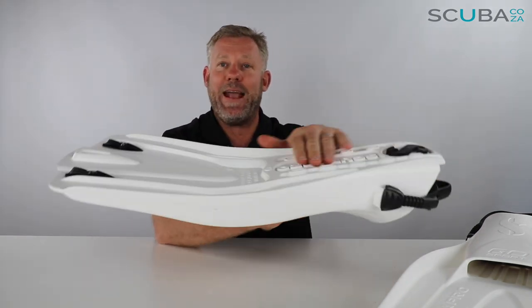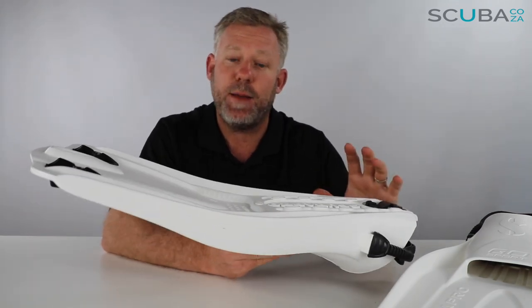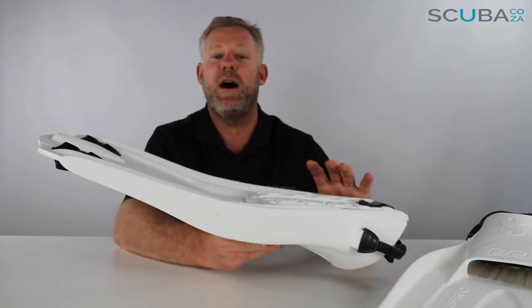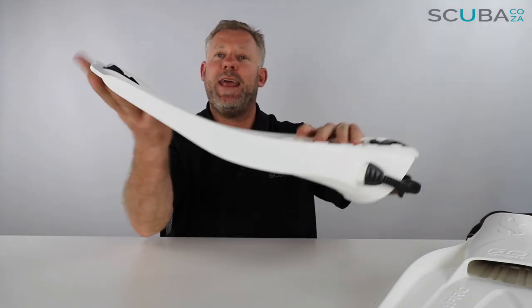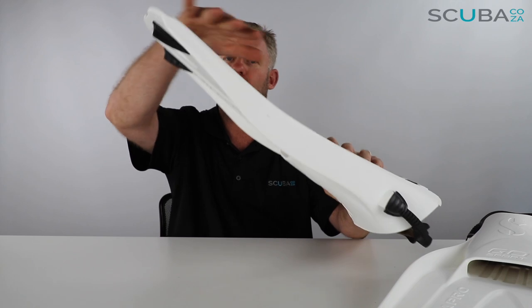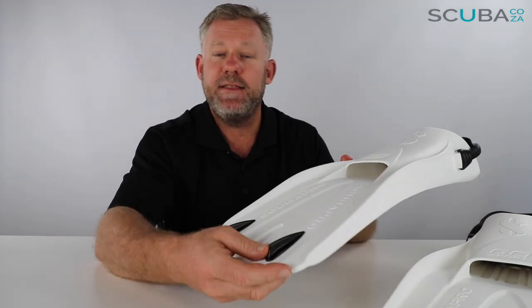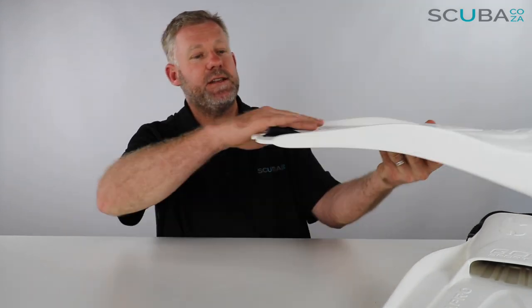If we turn the fin around, you can see some of the technology has to do with the angle of attack. Although it's quite a short and stubby fin, it is really, really powerful. As you fin down, that angle of attack is great, and when you fin up, it's got a great angle to scoop the water and pull it up.